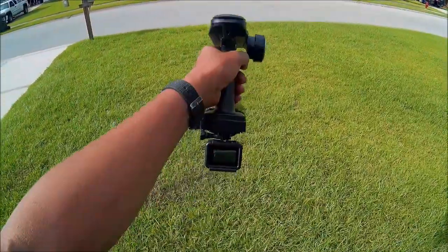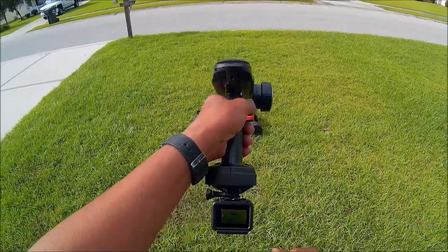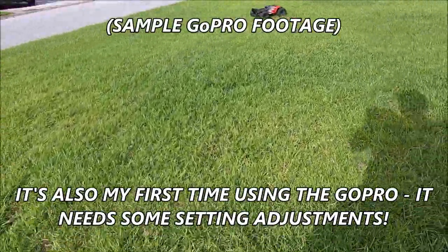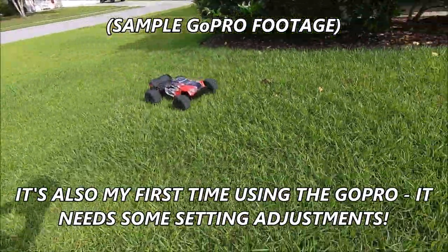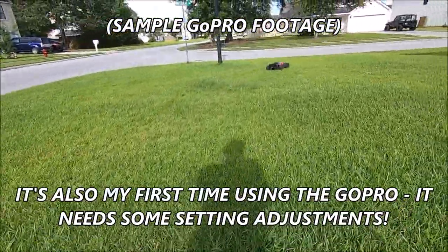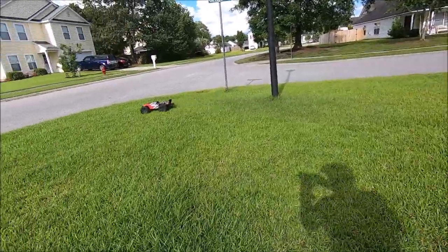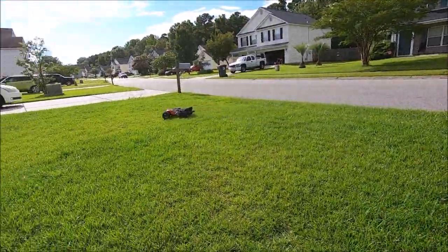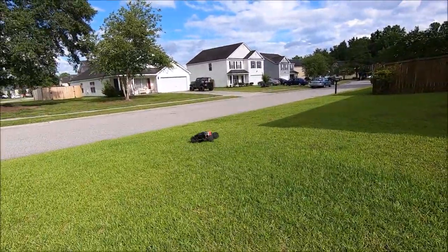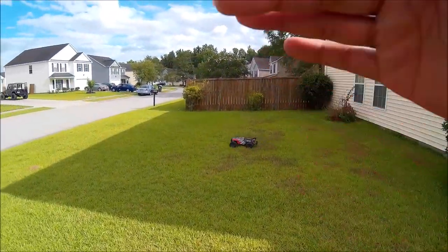One thing I'm going to have to get used to is pointing the transmitter at the car while I drive. Let me check my zoom — I set this up on the app before I stepped outside. It's going to be just a quick short run around my front yard. This is not a comfort zone for me, pointing the transmitter at the car, but I do have my hat cam on.